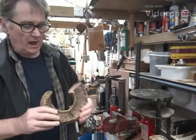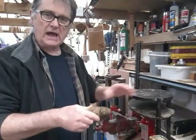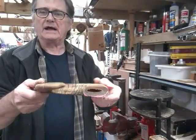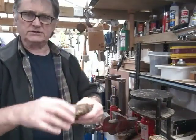Hi, welcome back. In the last part we cut the horn down, boiled it, put it in a press, and it's now been squeezed up. You can see it's now flat, but there's still quite a lot of work to do before we get anywhere near shaping this.